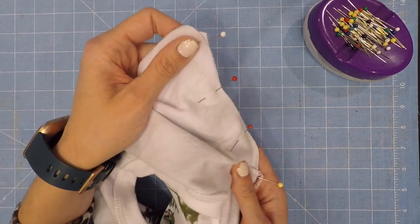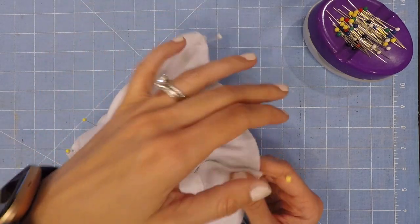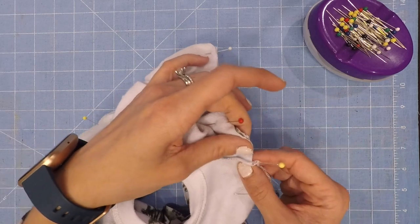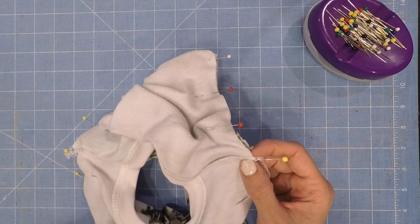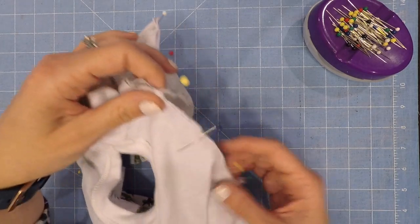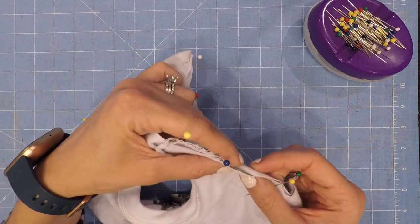Make sure your sleeve is flat while you're sewing. Sometimes you might need to help your machine go over the shoulder seam — I usually do. Go ahead and sew those on, going slow if you need to.